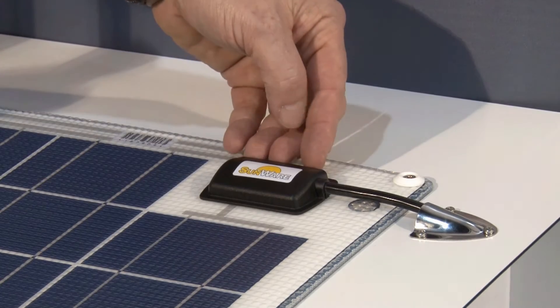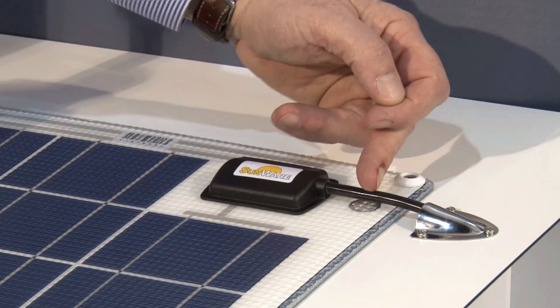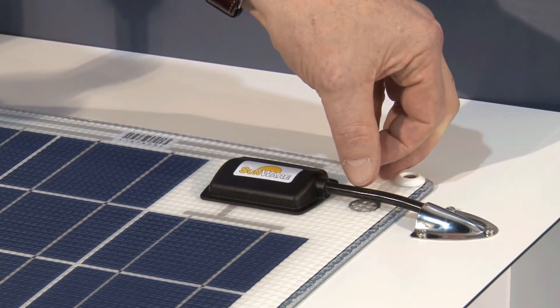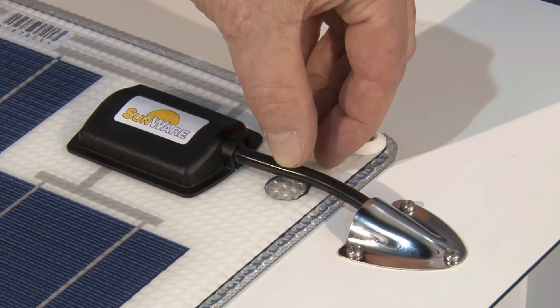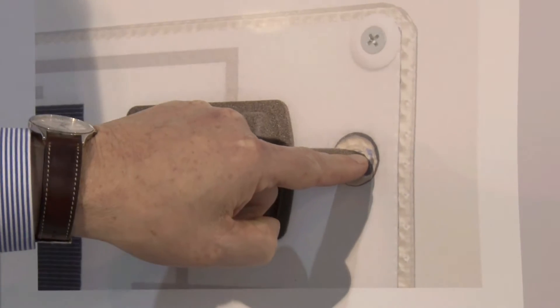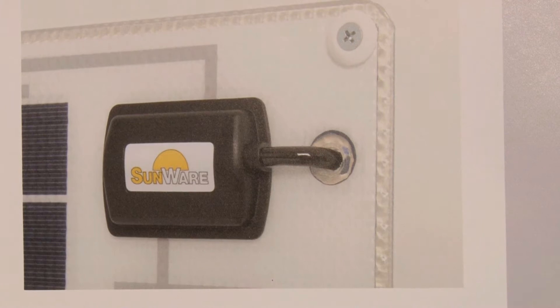In this installation we show that the cable is passing the deck at the side of the panel, but you can also go directly through. You have to insert an eight millimeter hole, then you can go directly with the cable through the module to the backside.